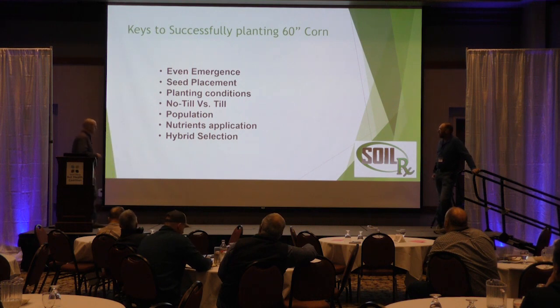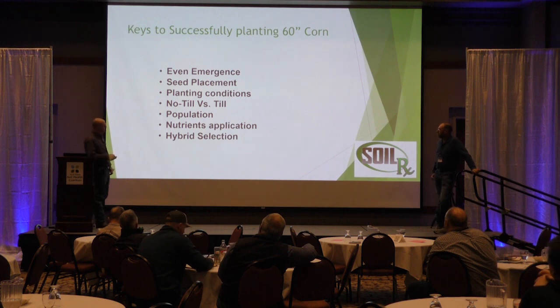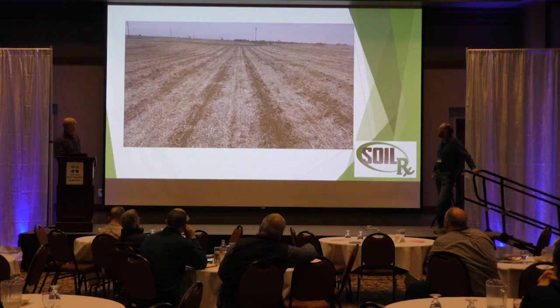Nutrient application is going to be crucial, and then hybrid selection — we're going to touch on all of those. I no-tilled it into wheat stubble. We put a dry starter, 250 pounds of 27-18-9, 2x2. And then we put side dress 28%, 35 gallons.